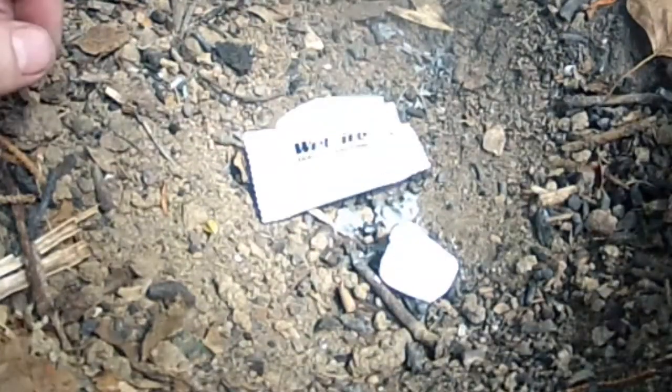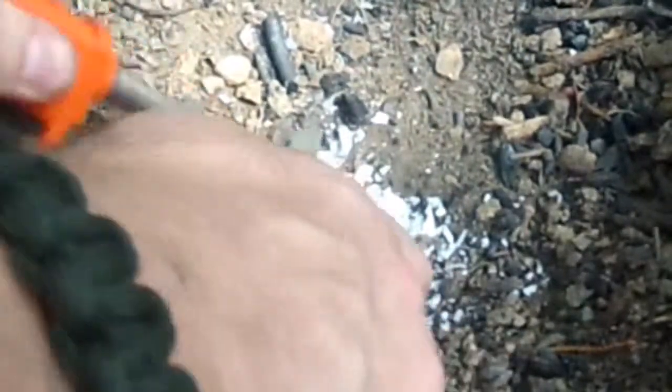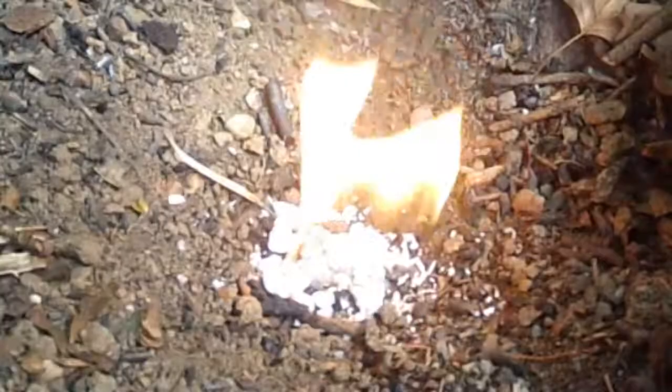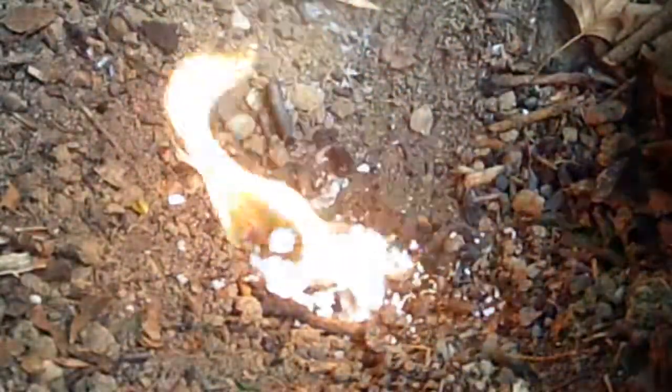The last one is our wet fire tender. This one will burn for a while.